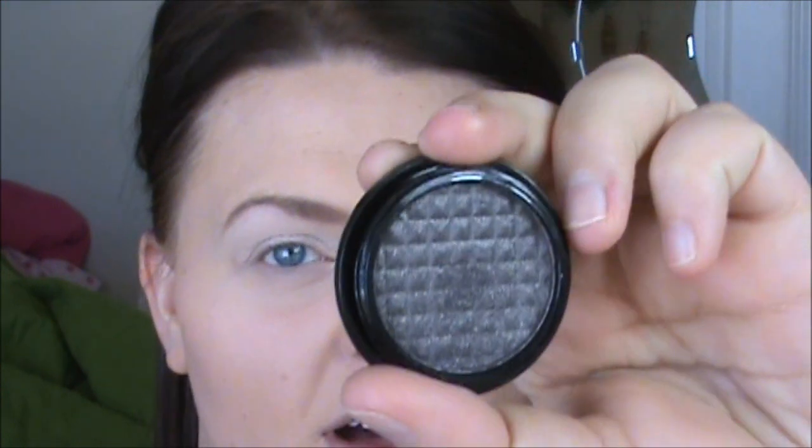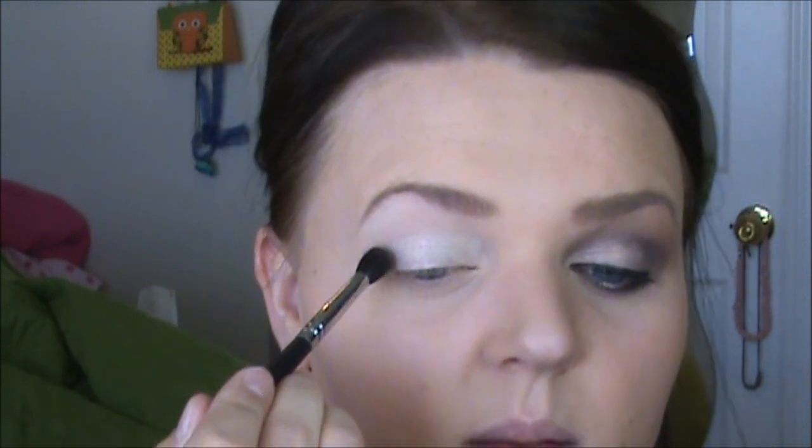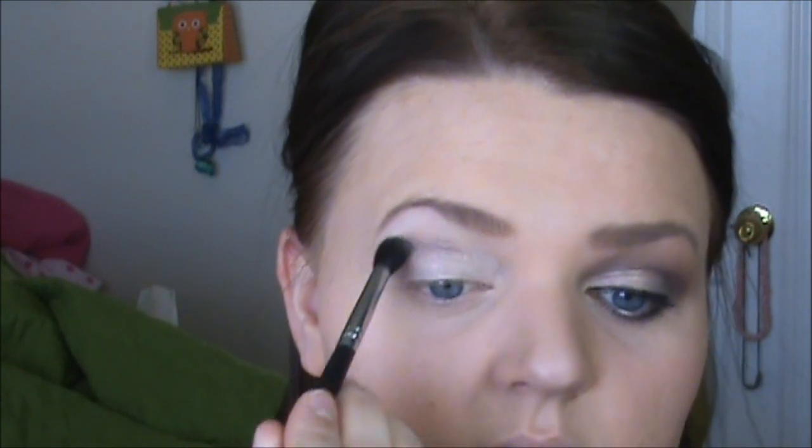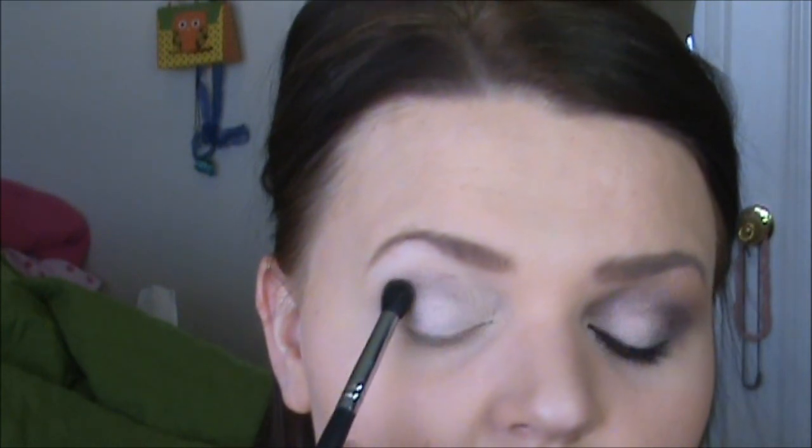Next, I am taking Indian Girl Eyeshadow by Sigma. I'm sure a lot of people that ordered from Sigma a while ago all got this shadow. It is a cross between a charcoal and almost a purple taupe. I'm taking that onto a 222 or 224 brush — I don't know my brushes anymore. And I'm going to just place this in the crease. You can really see that it has that purple and charcoal tint to it, but it's still a really nice taupe. Don't worry about this being super perfect — just get it on there.